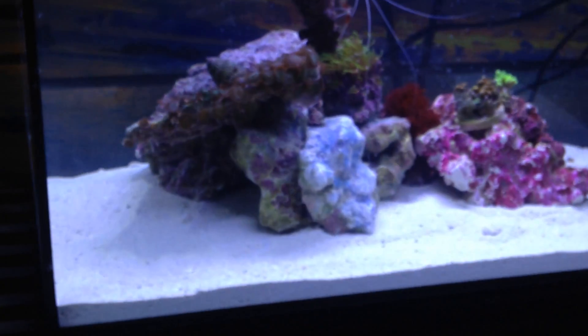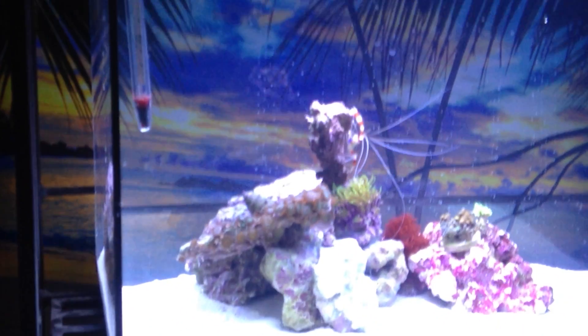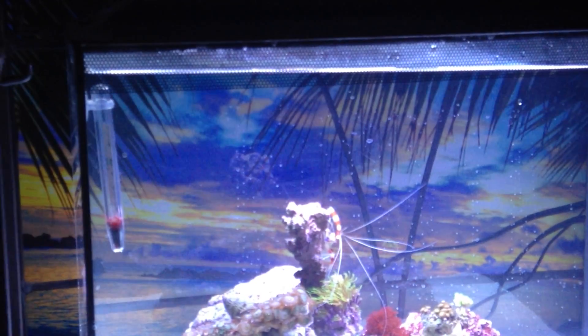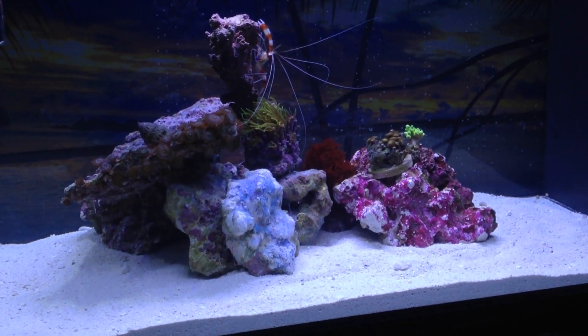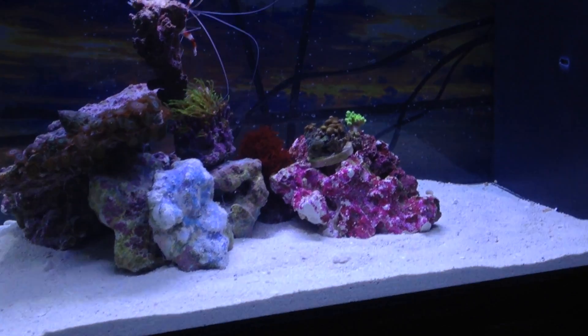Like I said, the water tested perfect. I need to level the tank. This is the Fluval 13.5 — people call it the Fluval 12 — it's 12 gallons with an extra gallon and a half on the side for the filtration section.